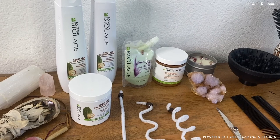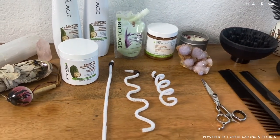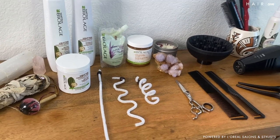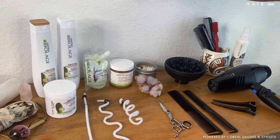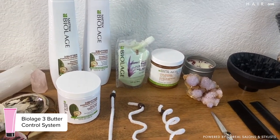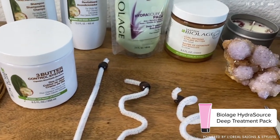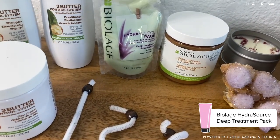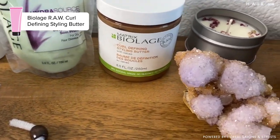When taking care of textured hair, it's really important to have proper products, tools, and really understanding what you are doing with each client, as each client may have different textures in their hair. We're going to be using the three butter control system from Biolage — it has shampoo, conditioner, and the day cream. I also have the hydrosource pack, which is really great for weekly treatments, and the curl defining styling butter, which will help tame any frizz or waves.